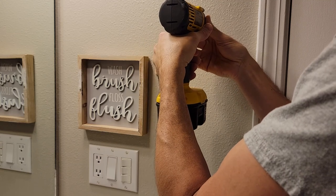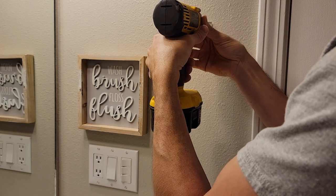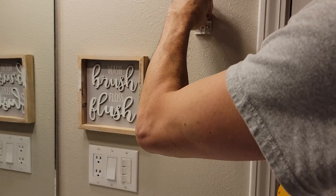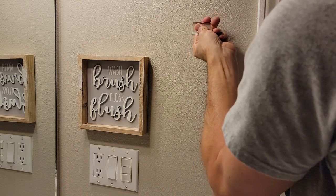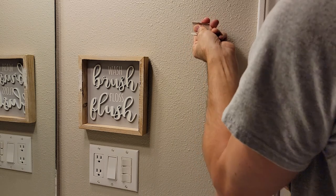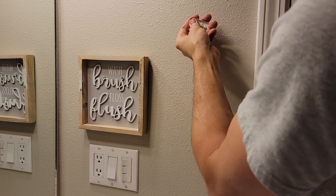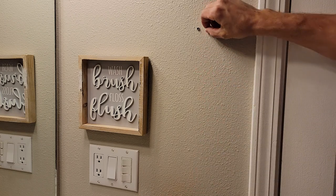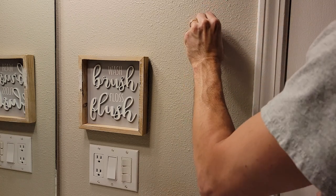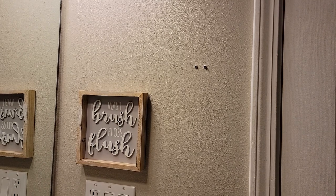I can tell these have some bad wall anchors in here already. I'm going to show you why I don't like these — these ones just tend to do this pretty much. We're going to pull those out and put in some good wall anchors.